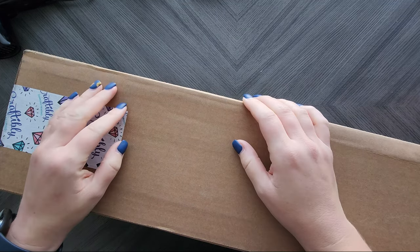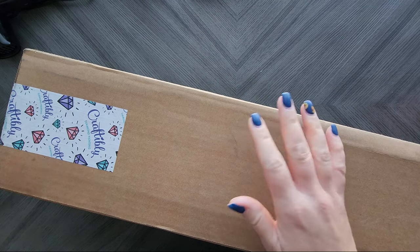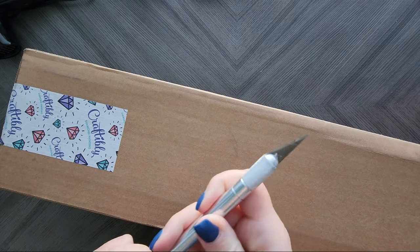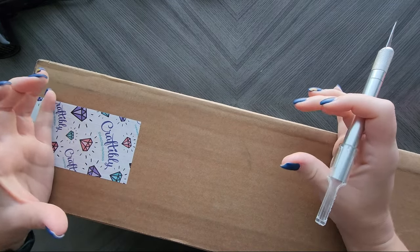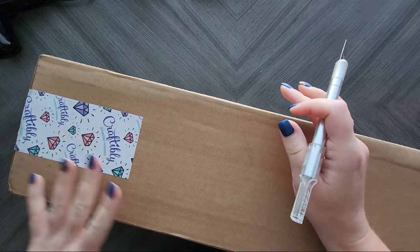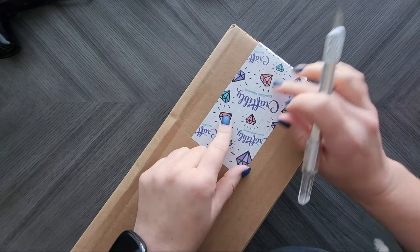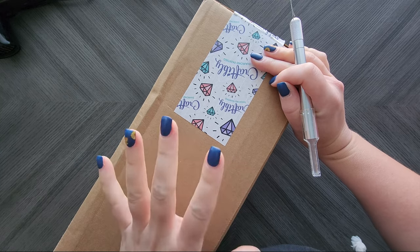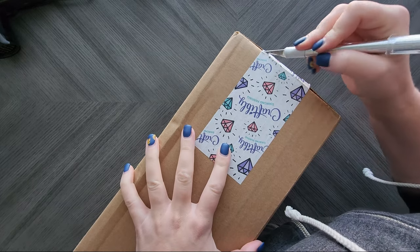Hey everyone, today I wanted to unbox and show you my latest haul from Craftably. I only discovered Craftably a couple months ago and I really liked their kits. At the time they came in those telescoping tubes, which are really cool. You can still get the tubes — it's just an add-on — but I wanted to show you how they look now that they come in boxes. All of their packages come with the most adorable packaging, and they even have this adorable Craftably tape.